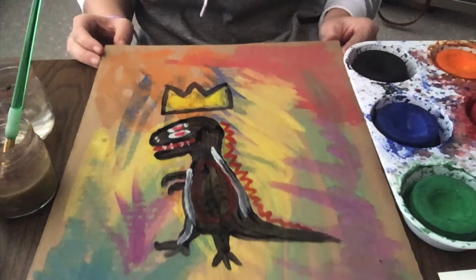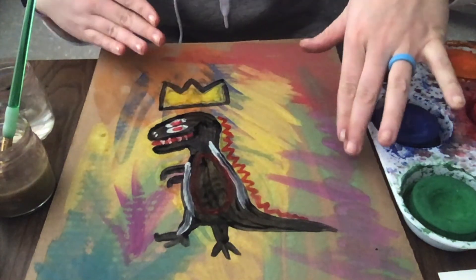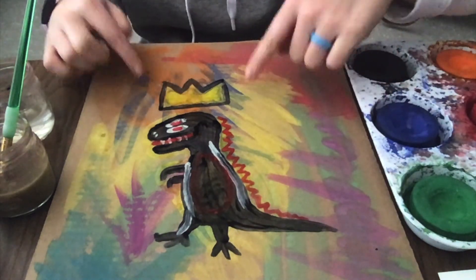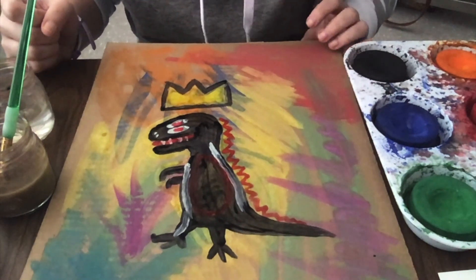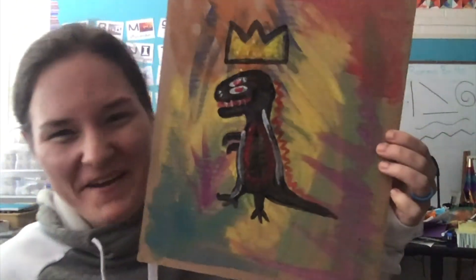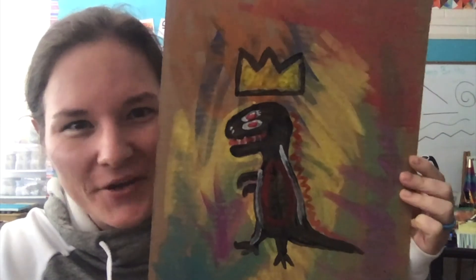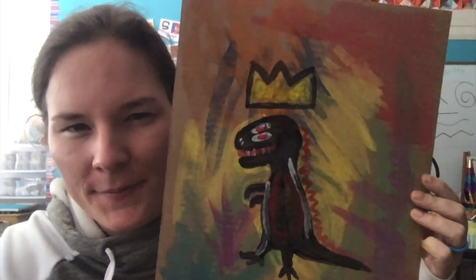I hope you had fun doing this with me. I'll let it dry and pick it up so we can see it. If you want to add any other animals around him, more words, more dinosaurs, more crowns — it doesn't matter what you add. He's done and he came out super cute. I gave mine too big of a head because I was drawing upside down, but I think he's adorable — I'll claim him. I hope you guys had a lot of fun with this. Remember, you don't have to use cardboard — I just felt like doing something a little different since we were going to be talking about Jean-Michel Basquiat. I hope you had fun, and I'll talk to y'all later. Bye!